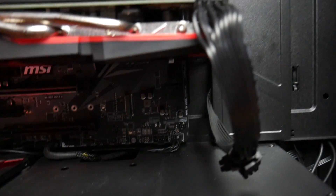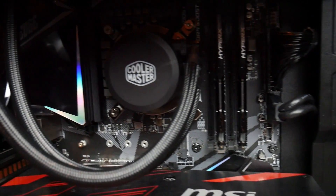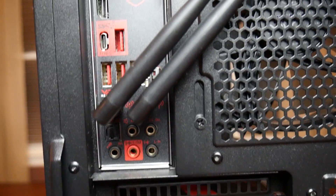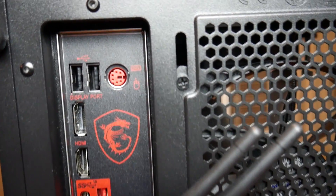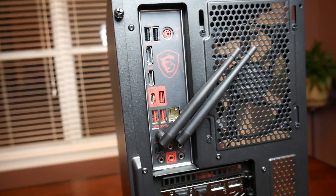I put this thing together in a build just to show you all what it looked like, and it definitely looks good — it is one of my favorite motherboards I have seen. I'll give you a shot of the inside and the rear I/O shield. It really looks nice, and then I'll get you some shots of it lit up.